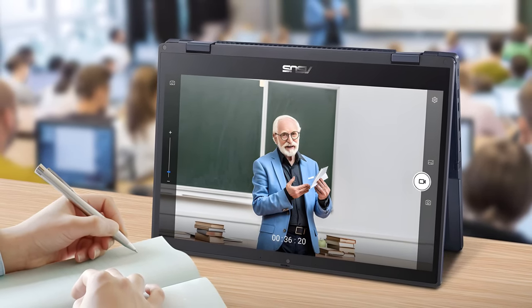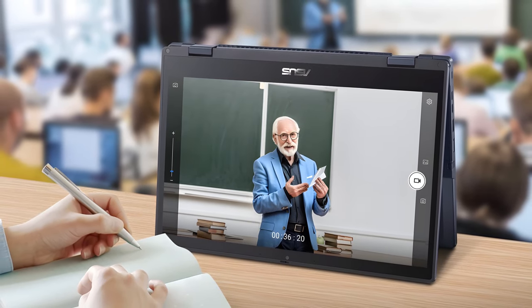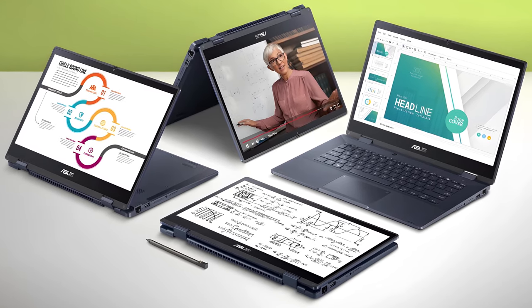Business laptops are rarely related to school. However, ASUS wants us to think that combining the two is something completely possible. Actually, this laptop should be appropriate for both students and teachers.